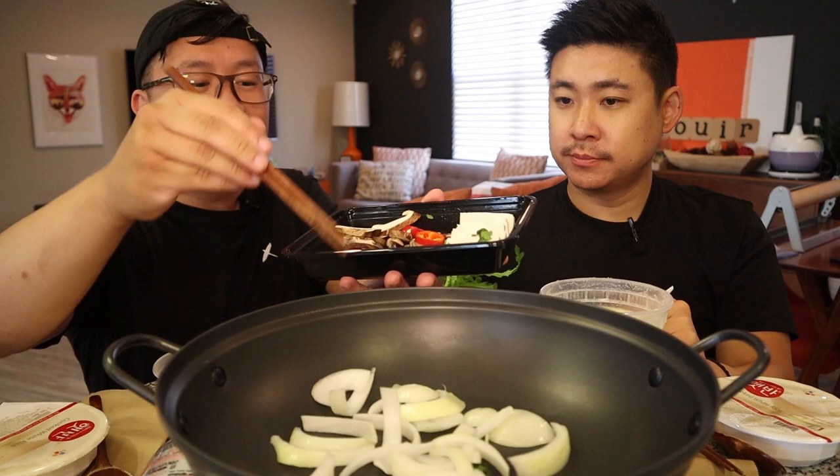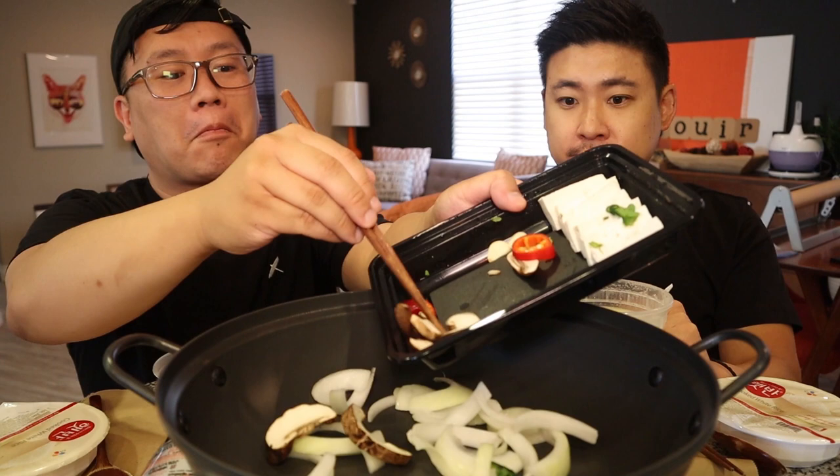Let's just add the mushrooms in there too. Oh, there's garlic cloves in here — let's add that in. You do one side of the sausage and I'll do one side of the pan.